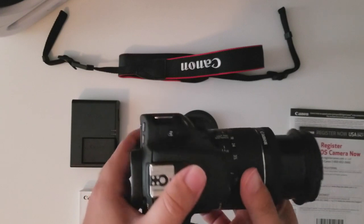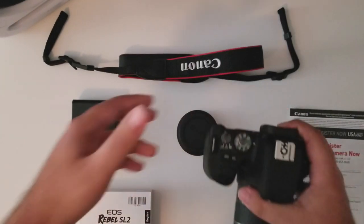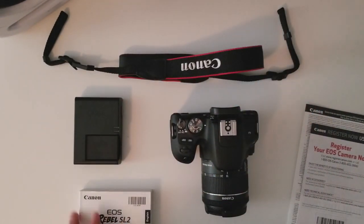This camera has a zoom. That's good. So there you have it — the unboxing.